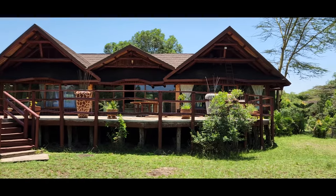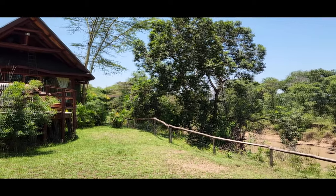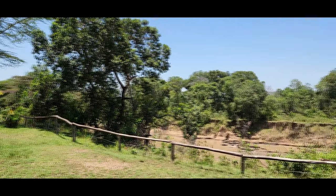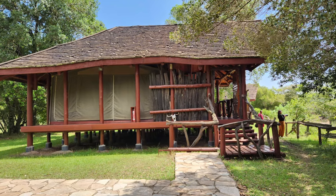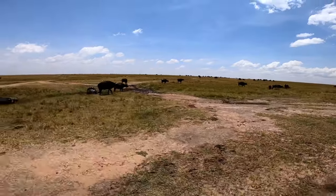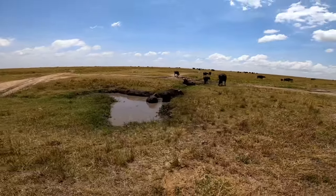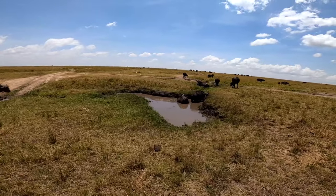After being entertained by the baboons, we checked in to our lodge at Mara North. This luxurious lodge and cottages on the bank of the Mara River was our home for the next two nights. After lunch and some relaxation, we settled into our vehicle for a safari that was to be extended late in the evening as a night safari. It was a full moon night.